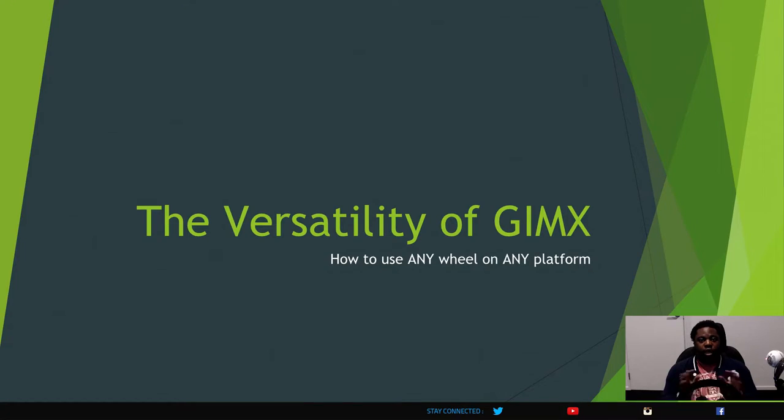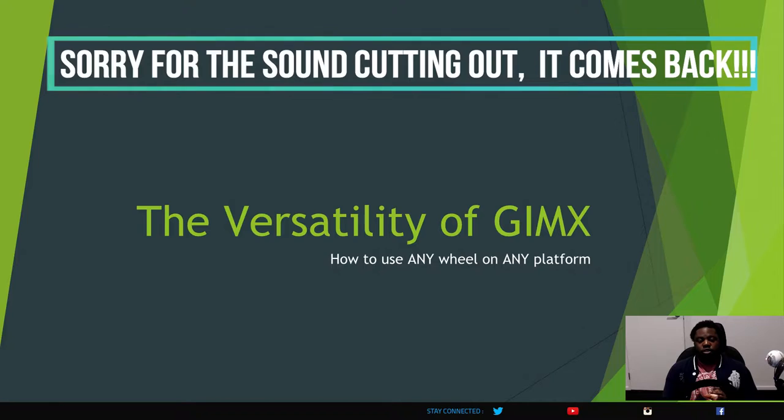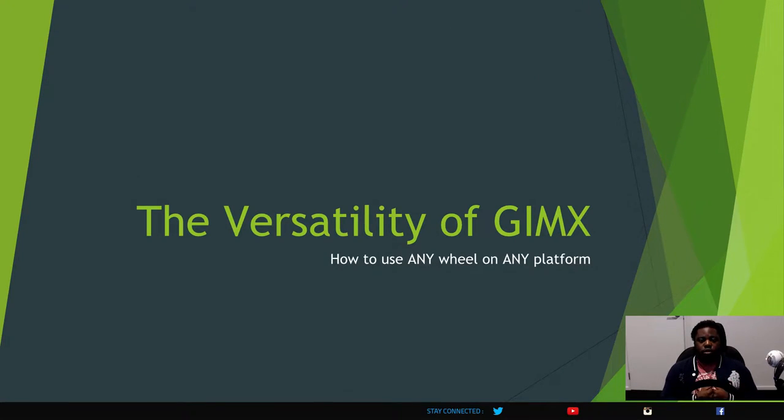The Gimmicks adapter is nothing new — it's been out there for a while. Basically, it's an adapter with emulation software that allows you to use any wheel — whether it's direct drive, a V2.5 base, or an Xbox One exclusive wheel — on any platform. It uses your computer almost like a big USB hub.